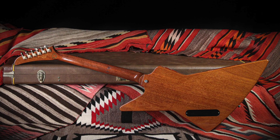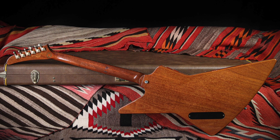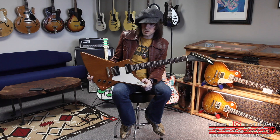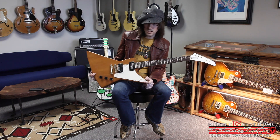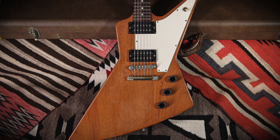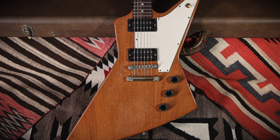People like The Edge have used the '76 Explorer, and of course a lot of the southern rock guys — the Explorer is kind of the go-to. You also see them in metal, so they're a pretty versatile guitar with lots of sustain and a lot of different sounds. Really sweet sounding, and even with the mahogany body it's still very tonally similar to the korina Explorers I've played.